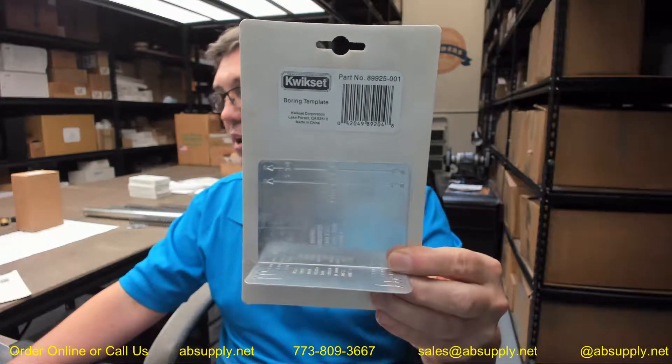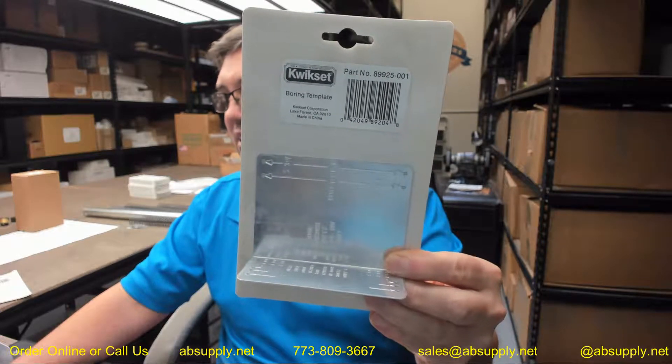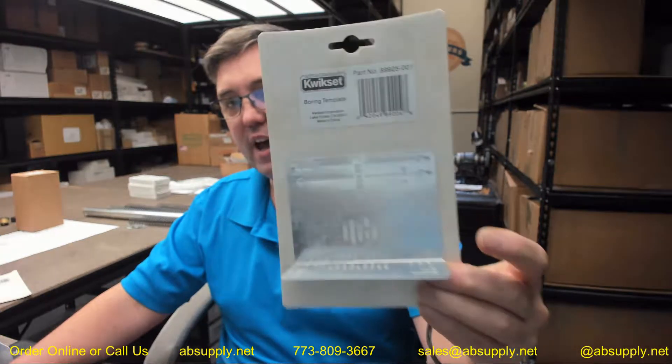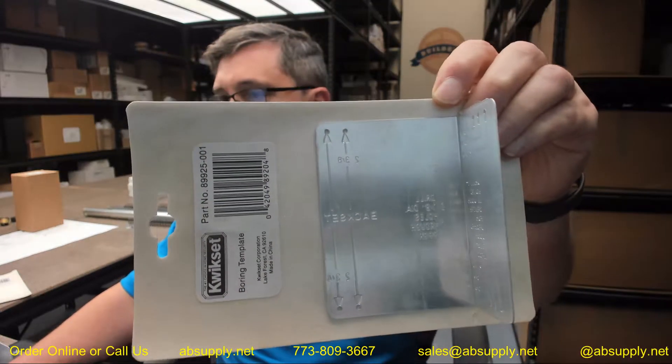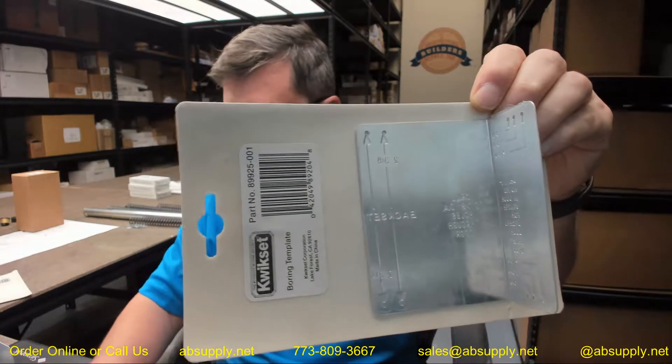Hello, my name is Rich Howard, owner of Architectural Builder Supply, and this video is to bring you a closer look at the Kwikset. This is their part number 89925-01. This item is a lock installation part — their boring template.